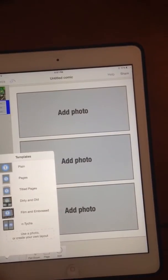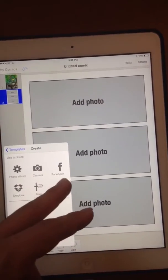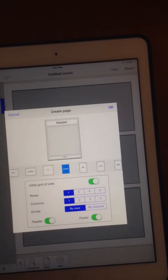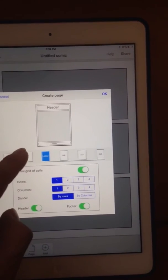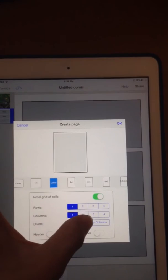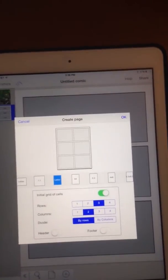Here is Strip Design. You can pretty much add stuff from your photo album — you can take pictures from Facebook or from your Dropbox. With the page itself, you can create a new layout by choosing any one of these options. Right now I'm on Letter. You can create a layout — let's give it three rows with two columns. There, you've got six panels.